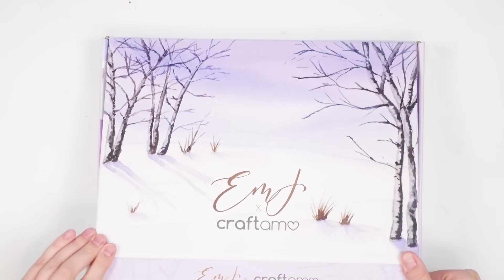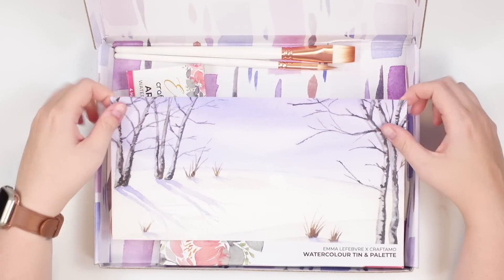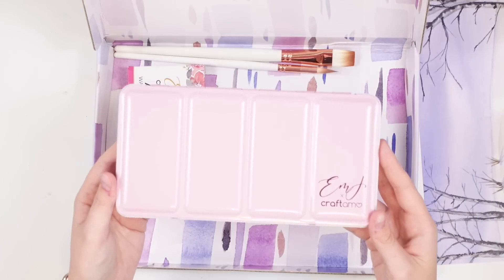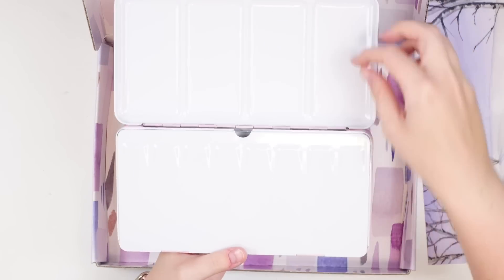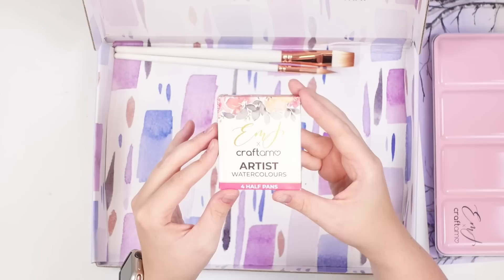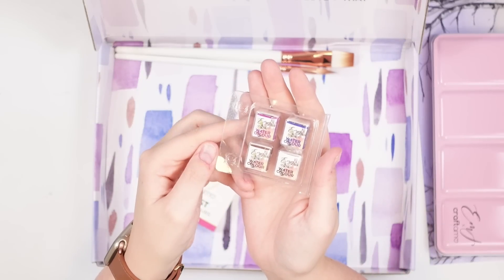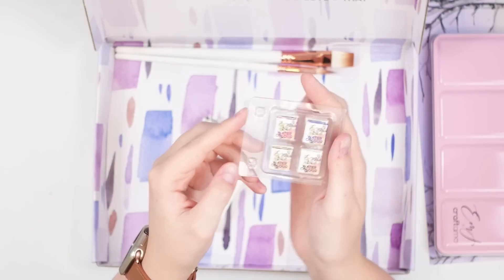These are monthly subscription boxes and each one is unique to that month. The boxes will be packaged much nicer than this, but let's look at what's inside. With your purchase of your first box you are going to get a watercolor tin palette that will hold 48 of the watercolor half pans. It has a really cute pink design and is branded with both of our logos. Each box will come with four watercolor half pan paints, and these colors have been carefully selected to go along with the tutorial that is exclusive to that box. No two boxes will contain the same paint colors.